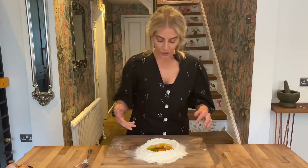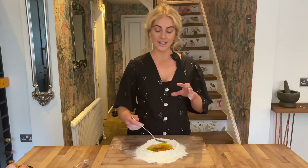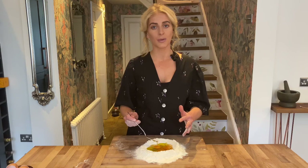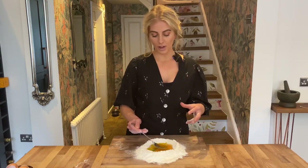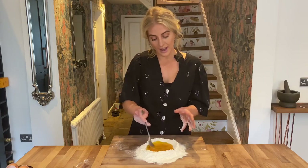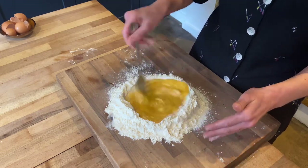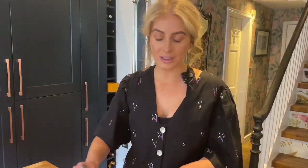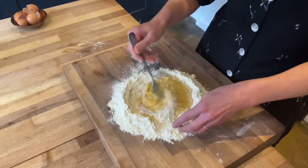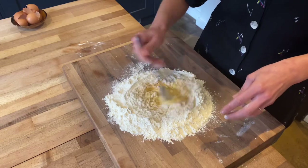Now this is the fun part. You can start to break the eggs with your fingers or you can start with a fork. This part is really important - you want to very slowly incorporate the flour. The reason to do it slow is we want to hydrate the flour; if we mix it all together straight away we're going to have really big clumps. Just start to mix your eggs and oil so everything comes together, and slowly start to draw in tiny clumps of flour and work it in. I'm just really taking my time at this part, using the tip of my fork to drag it in.